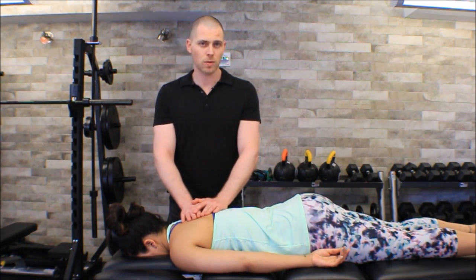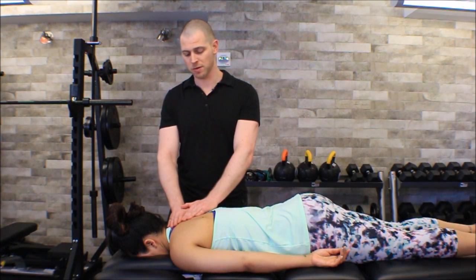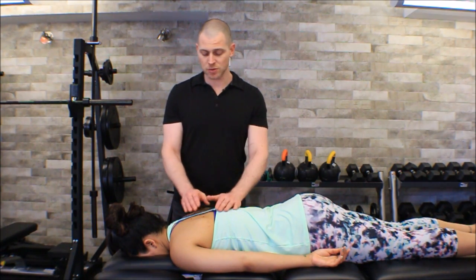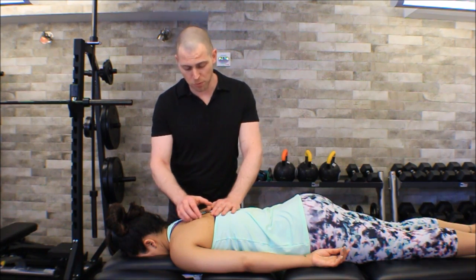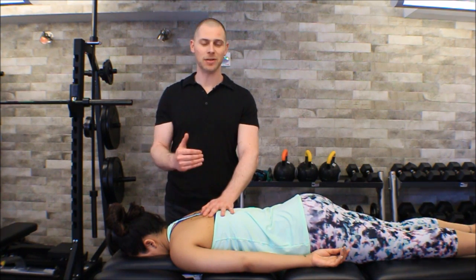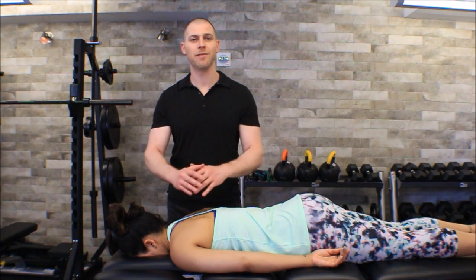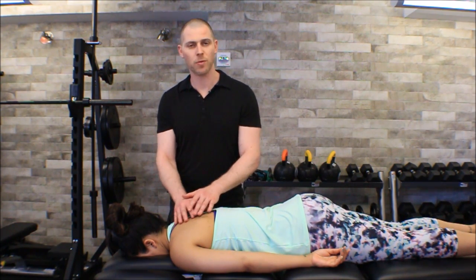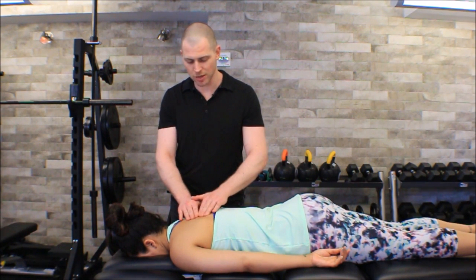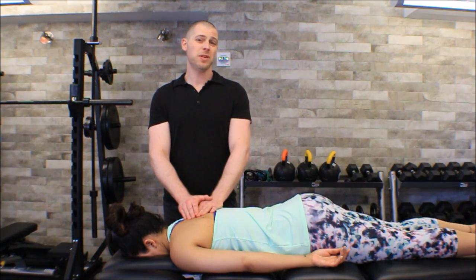When we talk about step two — where the common trigger points are — we're going to find that our hands are actually going to be even further from the serratus posterior superior. The trigger points here are all along the vertebral border of the rhomboids. This is a really important fact, because this is what's going to save us when we try to locate hypertonic fascicles within the rhomboids. If you just start trying to feel in that rhomboid area for horizontal fibers, you're not going to find much.